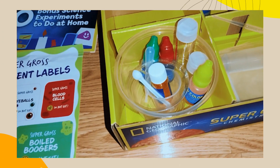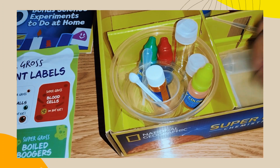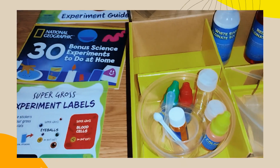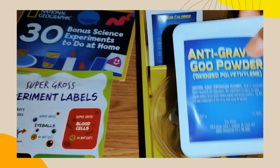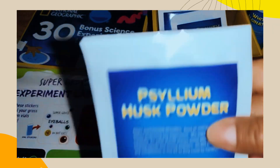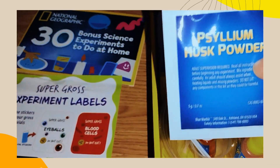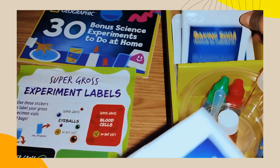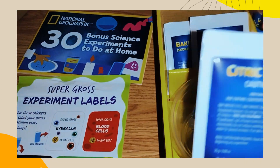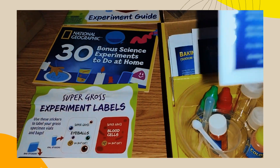There are cups and ziplock things. There's calcium chloride, anti-gravity goo powder, psyllium husk powder — you put a little in food. Zinc sulfide, baking soda — sodium bicarbonate. There's also agar agar — that's for food. Citric acid, or vitamin C.